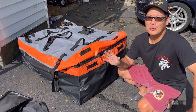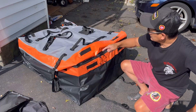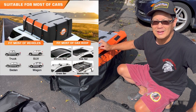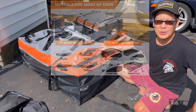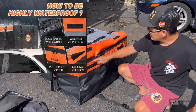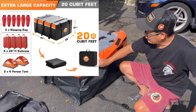So this is a rooftop cargo carrier and it has a zippered enclosure all the way on top. It's made of fine mill-weight tarp material and it is waterproof. It has zippers that go all the way around — you can lock these if you want — and a velcro flap enclosure so that you're pretty much watertight.